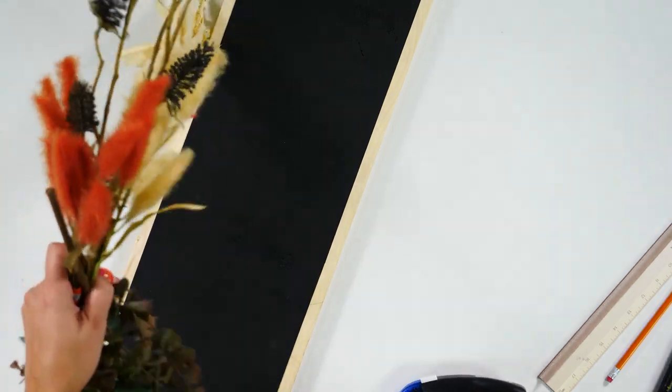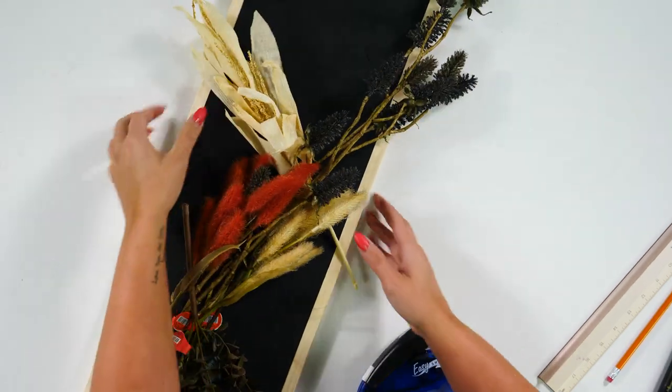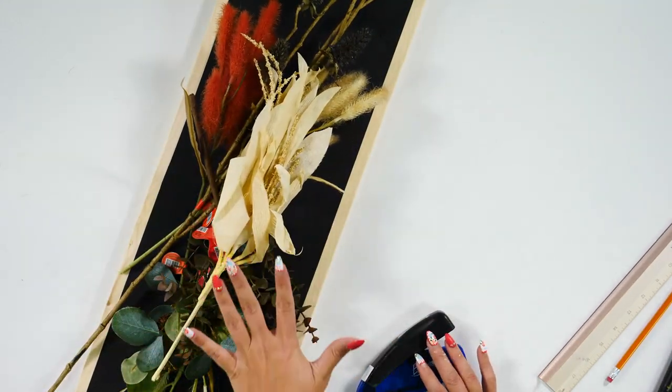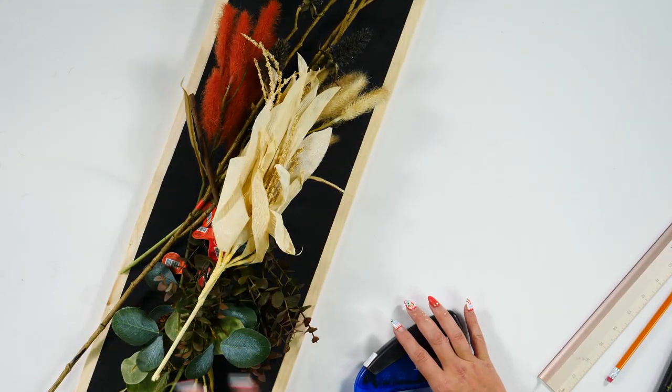And finally you are going to need florals. Now this is something that is not absolutely required for your sign — we think that it would give it a very nice touch.